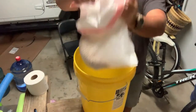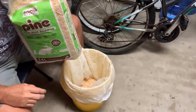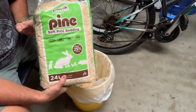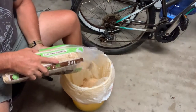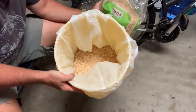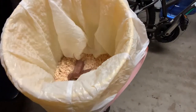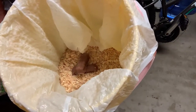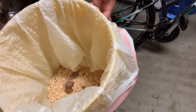Next, line your five-gallon bucket with a trash bag. Then add some pine animal bedding into the bucket — about two inches — so you've got a substrate to go onto. Every time you use the bathroom, you're going to want to cover that up with more pine; that'll keep the odor down.